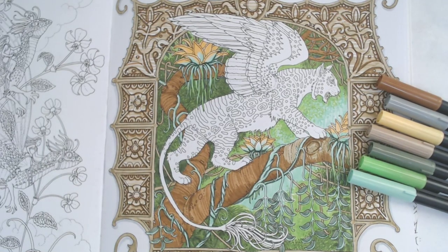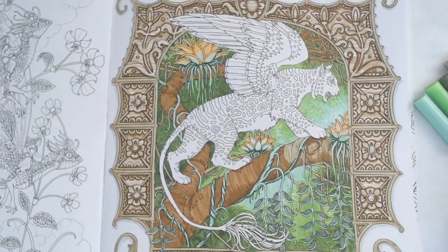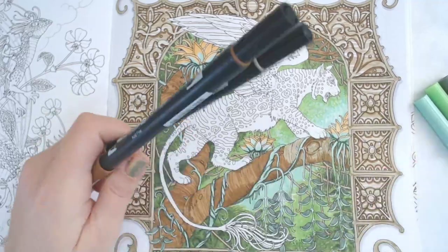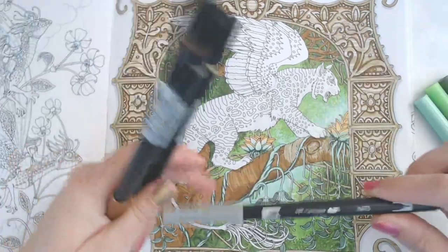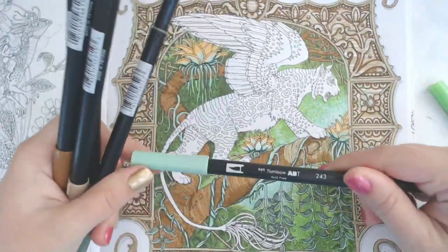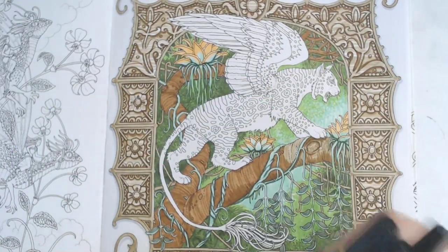We started out with the Tombow brush markers on this page and I just wanted to review the colors we've used so far. We've used 977, 992, 991, N75, 228, 243, and 173. You can find a list of all the supplies in the description below.